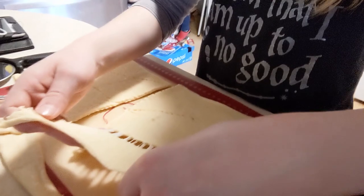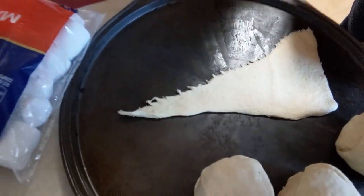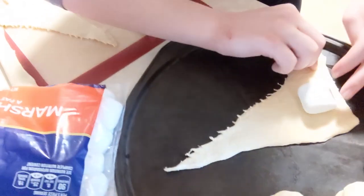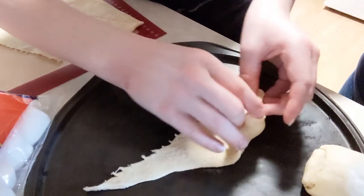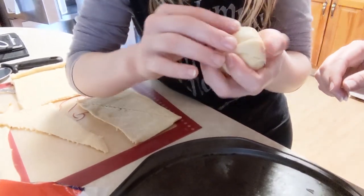If you have just regular crescent rolls — which is what we have for our second round — you're going to get these triangles. So you can put your marshmallow at the big end, lay it on its side like this, and then roll it up. Make sure it's nice and sealed, no holes poking out. These are the ones we made from crescent rolls, and this is what we made from dough sheets. They're a little different in size, but I'm sure they will still taste good.